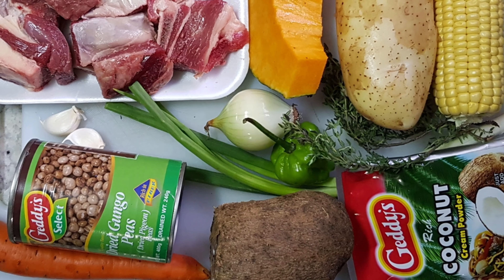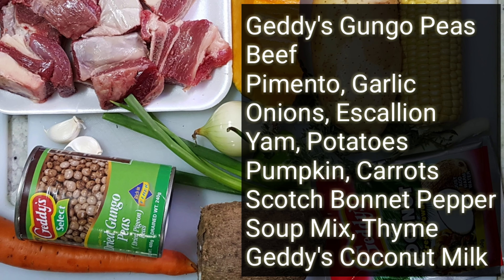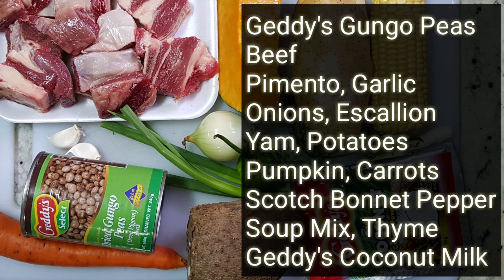As a Jamaican, nothing beats a well seasoned pot of soup. So today we're doing Geddes Gungu Peas Soup. These are the ingredients you'll need to make your Geddes Gungu Peas Soup.